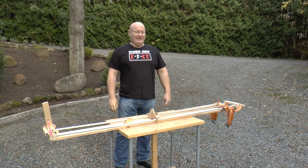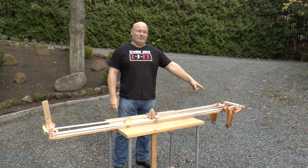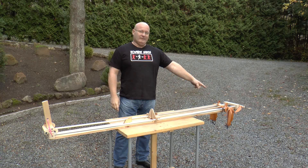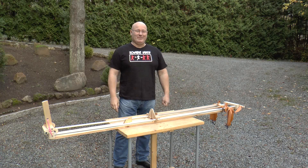Hello and welcome to the Slingshot channel. Next we try to destroy this thing — we doubled up the rubber once again. I had to modify the front to allow for that much rubber. It's going to be fun.